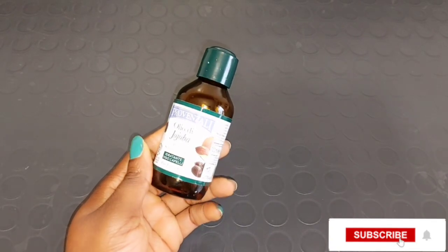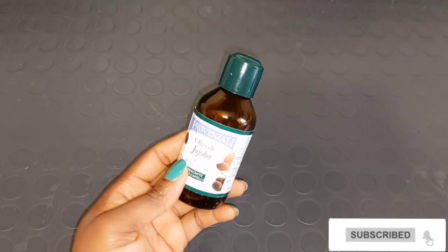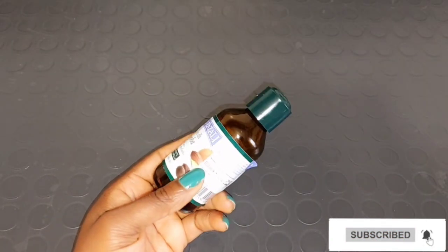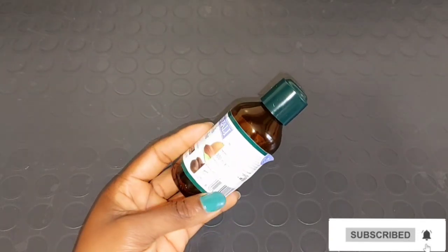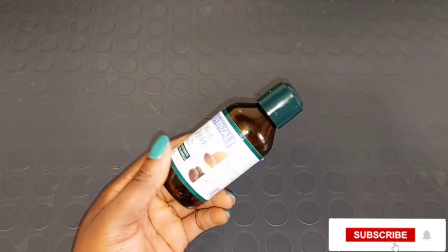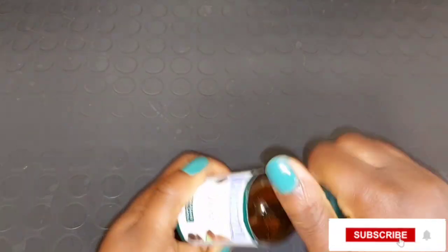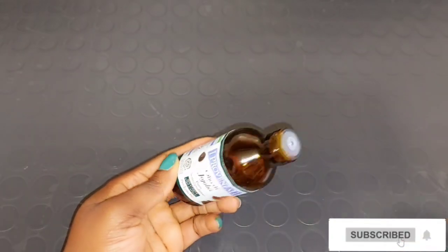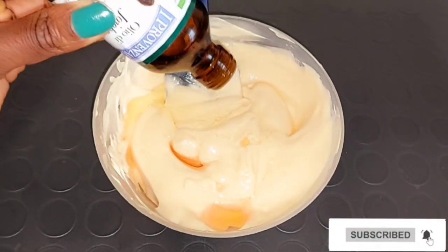Our next ingredient is going to be jojoba oil. Jojoba oil is very good to smooth your skin and it also has anti-inflammatory properties which help to avoid breakouts on your skin and promote healthy glowing skin. Jojoba oil is very good to heal dry and cracky skin, moisturize your dry skin, soften and nourish your skin, reduce sunburn, protect your skin, and prevent skin irritation. I'm going to be opening my jojoba oil and adding a spoon of it into my Ever Sheen cocoa butter body cream.